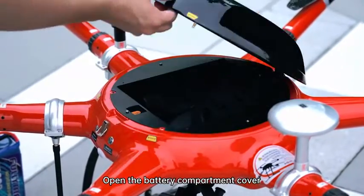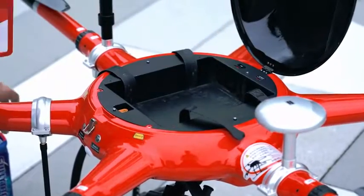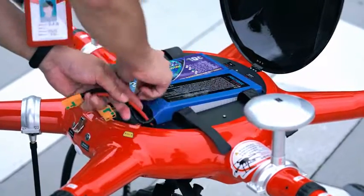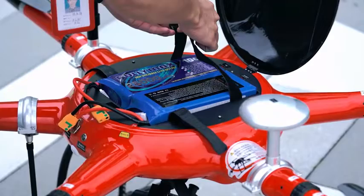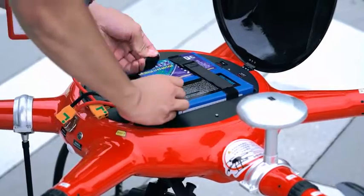Open the battery compartment cover. Place the battery smoothly into the fuselage battery compartment and secure the battery with the cable tie.